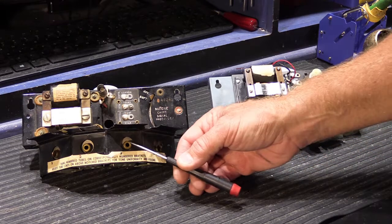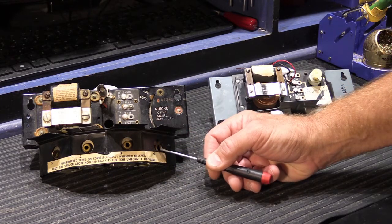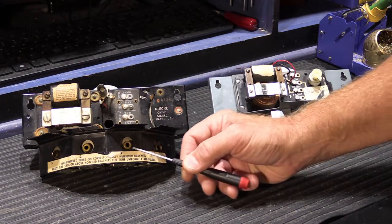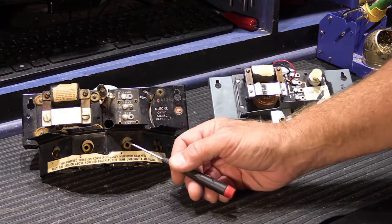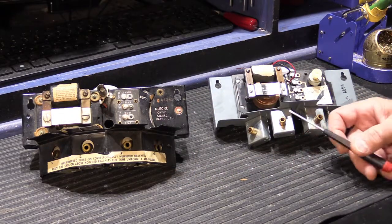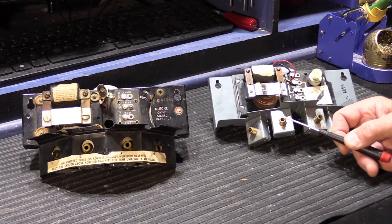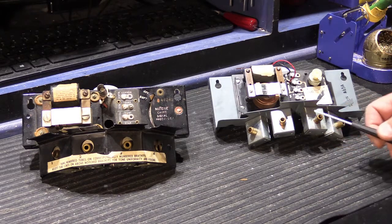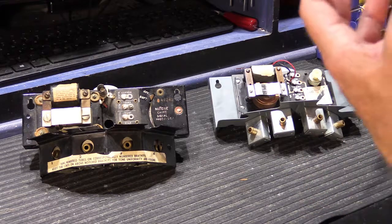Another difference is on the solenoid assemblies. On K model chimes the solenoid is a brass tube with an electromagnet wrapped around it, and on the front there's a cap with a hole that slips onto the tube ends to prevent the plunger from flying out. So you have four caps that have to be manufactured and installed. On the L model, the front of the solenoid tube is rolled over to make it smaller so the plunger can't fly out — eliminating the need to manufacture and install four caps. These changes streamlined the building of the chime and reduced the part count.